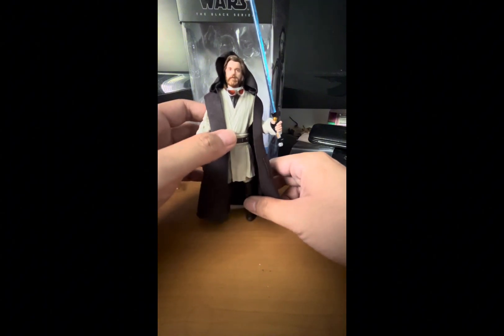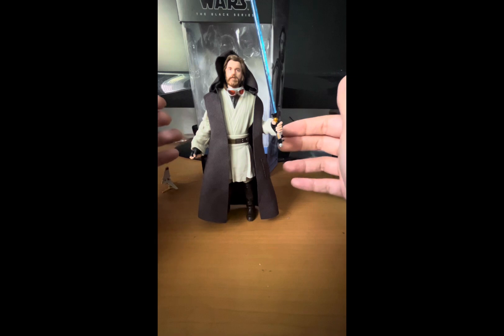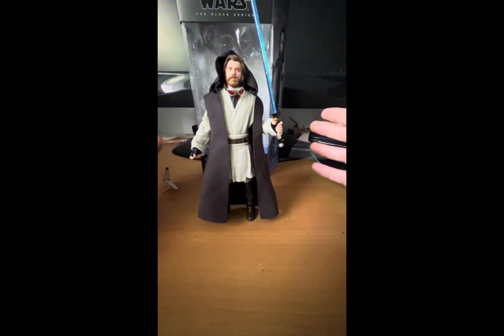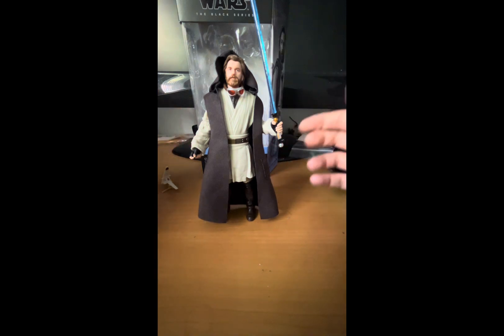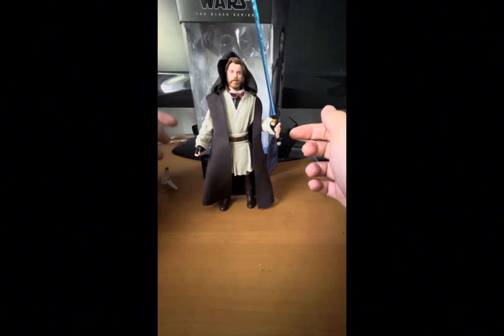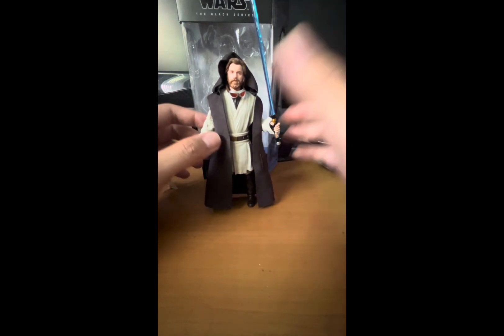Overall, this is a great figure — nine out of ten for me. It's not perfect but it's getting there. This is a better version of Obi-Wan from the show in terms of the outfit, the depiction, and the figure itself compared to the Wandering Jedi and the Jabiim versions. I wasn't a big fan of the show, but I still like Obi-Wan and Ewan McGregor in the role.